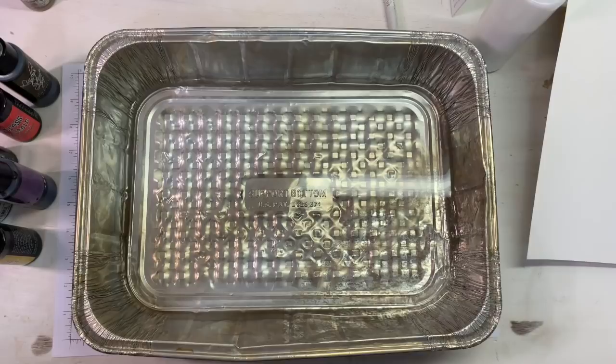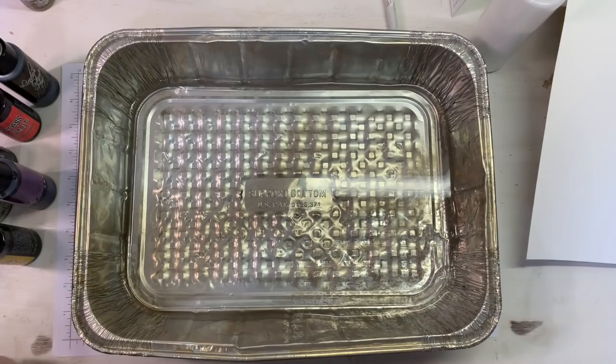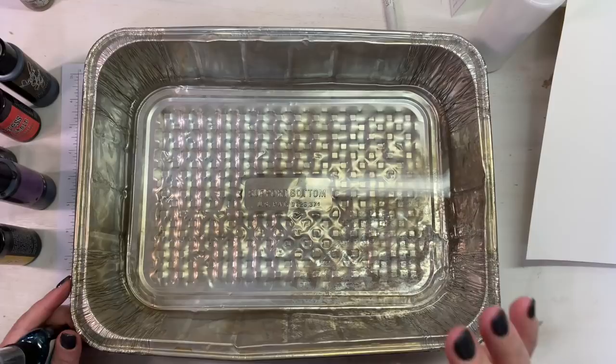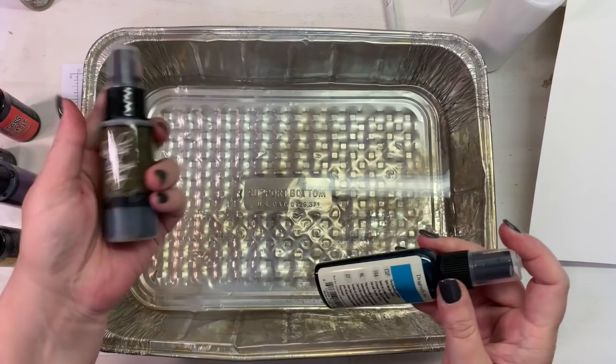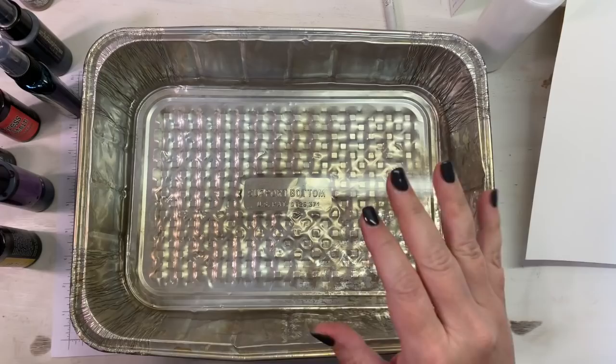Hey everybody, this is Melina from scrapbookandwomen.com and MeCraftyScrapper here on YouTube and Instagram. Today we're going to play — I hope you're willing to watch lots of maybe accidents or mess — because we are going to play a little bit. I want to make some abstract watercolor tags.